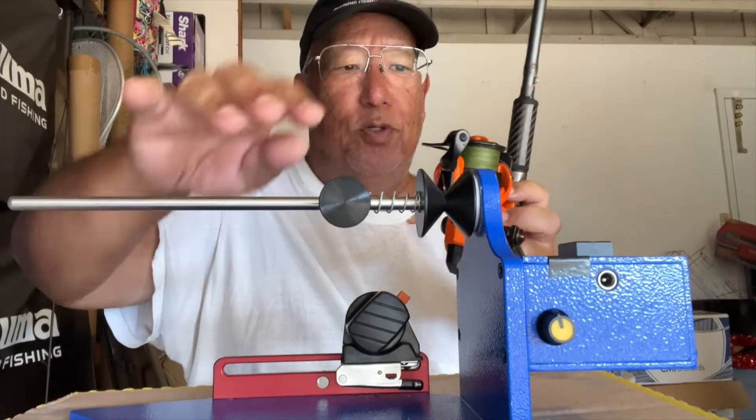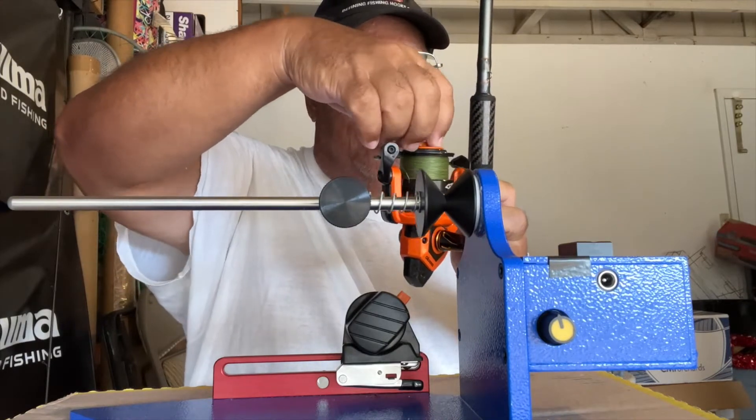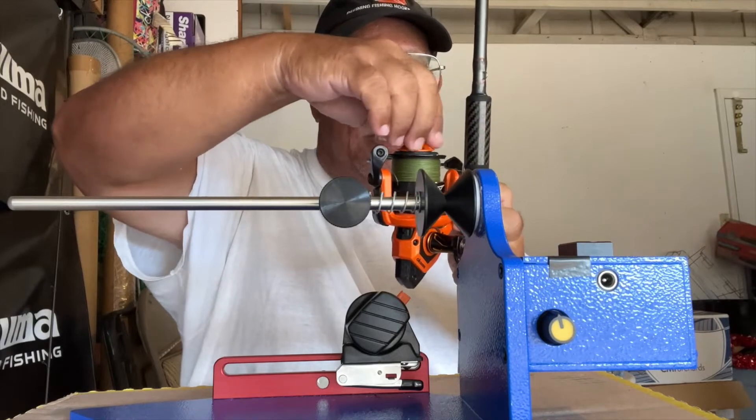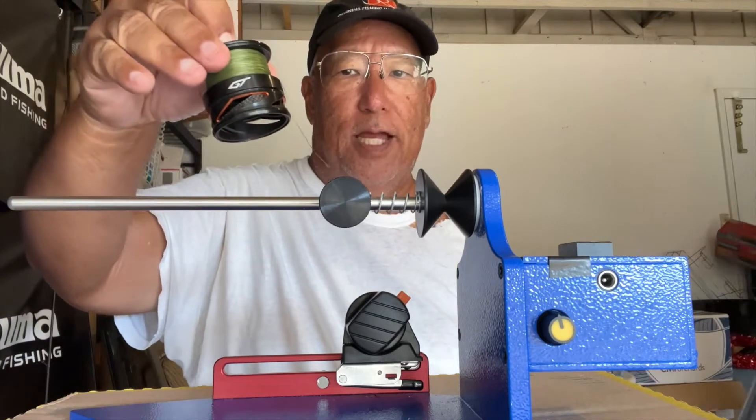I have my fish-on spooler by Sportsman Innovations here. I'm going to use the spooler — I won't show the full process because I've shown it so many times already — to take off the old line.